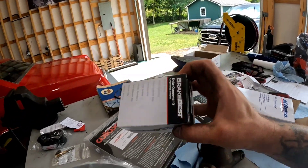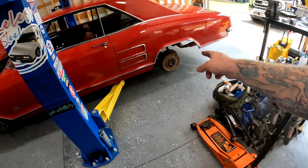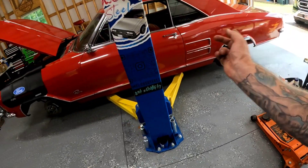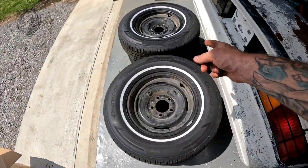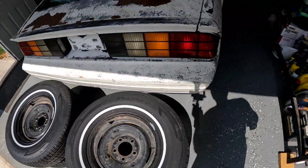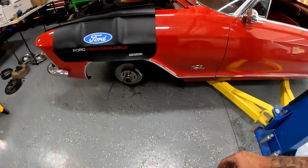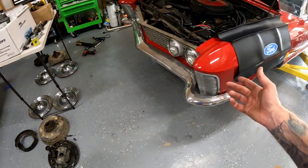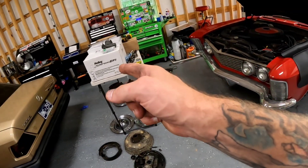Now go ahead and get this new master cylinder installed. I've got new wheel cylinders for the back drums, new brake lines, a new center soft line for the back — going to change out the wheel cylinders, replace the brake line, bleed the whole system, and put this all back together with new shoes and new white walls mounted. I'll let you guys know what I think of the brakes after I drive it the first time, and once we get this buttoned up we're going to move on to the Holley EFI. Thanks for tuning in, we'll see you next time.